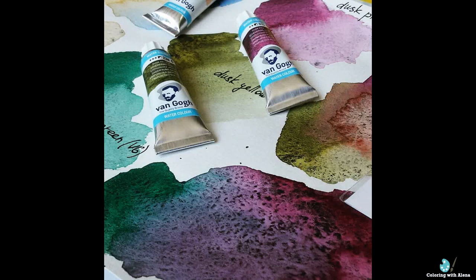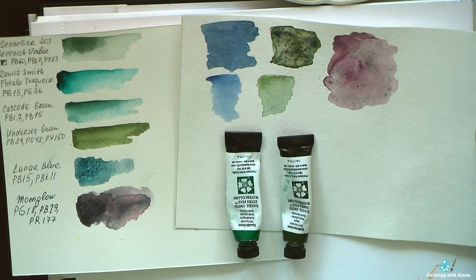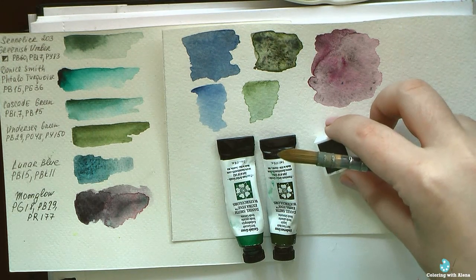Hi everyone! During previous months I did a couple of watercolor backgrounds and I made them using granulating watercolors. One of my followers asked me to explain what that means and my thoughts about using this medium for coloring. The most famous manufacturer of granulating watercolors is Daniel Smith. They have amazing professional watercolors and a huge range of colors, though I only have a couple of them.